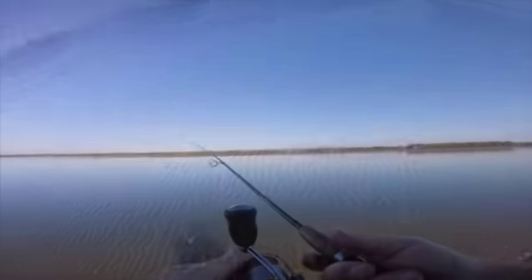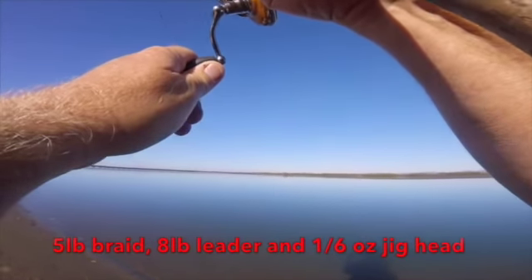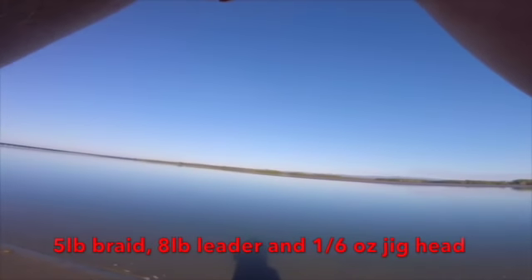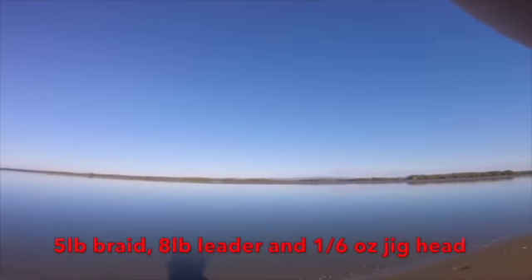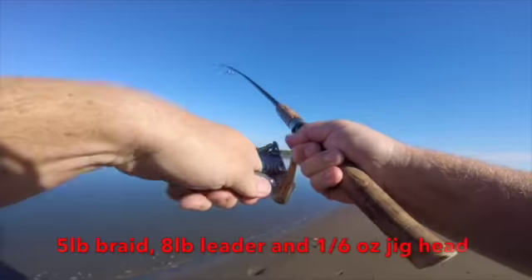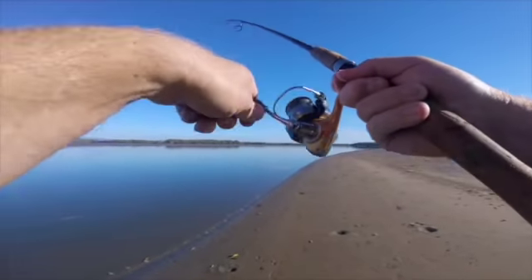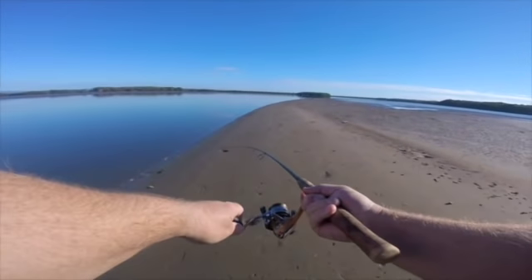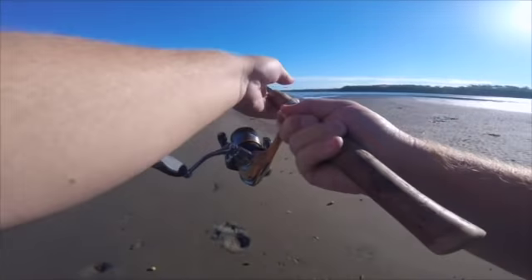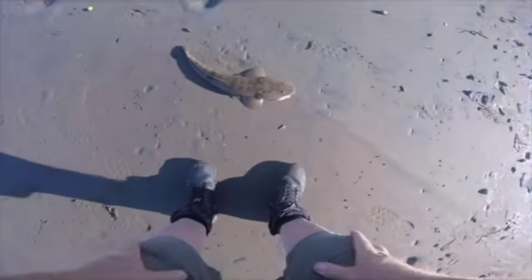That looks like probably a 40-45cm flatty line. Nice fish here I think. Definitely a legal flathead. Oh it's a good fish — 55-60cm this one. Very green though. Lovely fish.